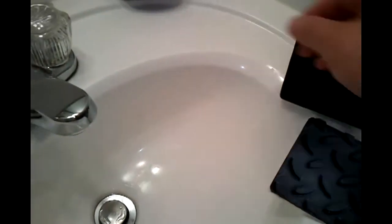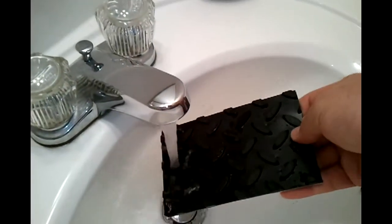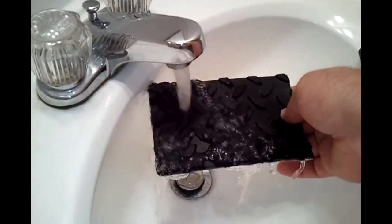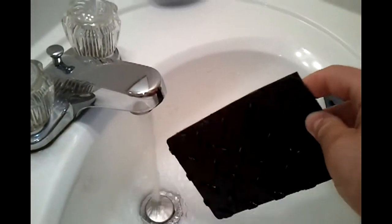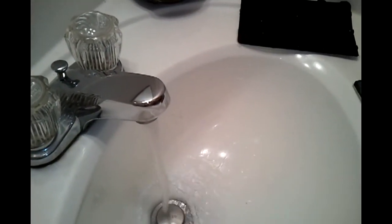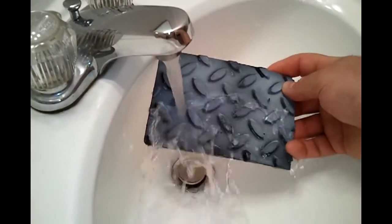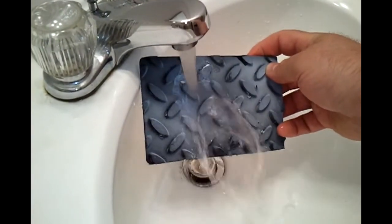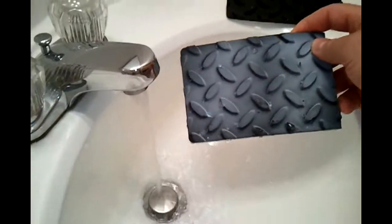I'm going to do a water test — I'm going to turn the water on the sink. This is a piece of rubber that hasn't been treated. You can see it runs off pretty good off of that — there might be some residual oil on it from the factory. Now this is the Neverwet-treated piece. You can see the water just bounces off of it. It doesn't even give it a chance to stick.